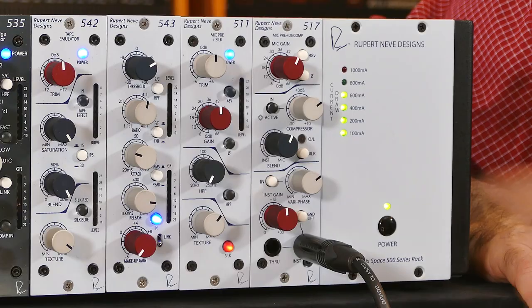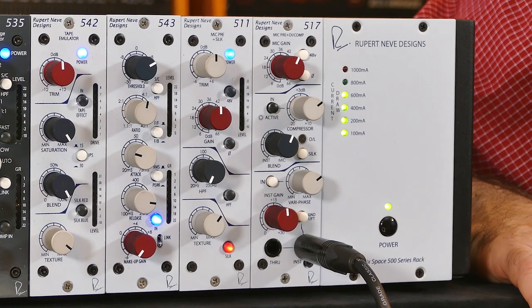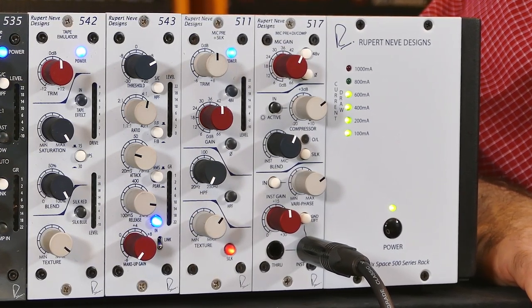The silk button is a special feature on the 517. Engage the silk button and this will allow you to saturate the output transformer with more mid-range harmonics to give you more vintage vibe and character. The harder you hit the output of the 517 the more apparent the silk function will be. Have fun recording with your new 517 microphone preamp and compressor, and remember you can learn more about all our gear at rupertneve.com and feel free to contact us if you have any questions.